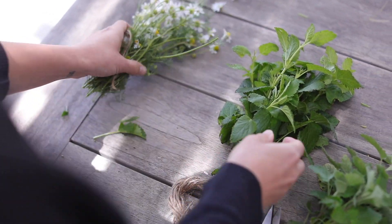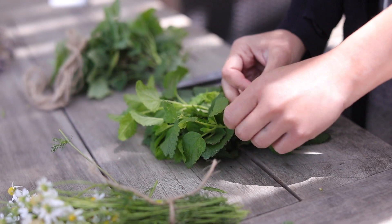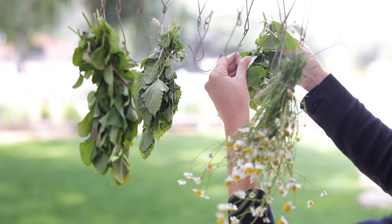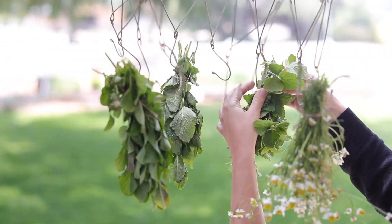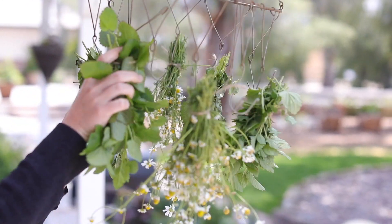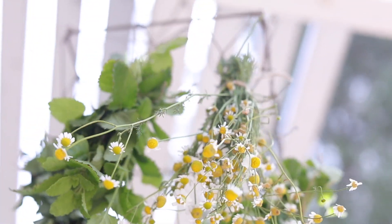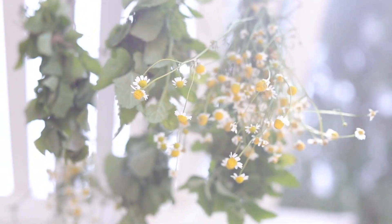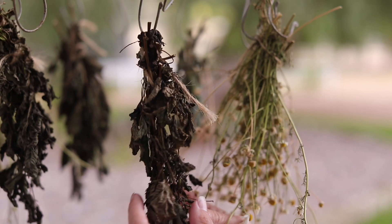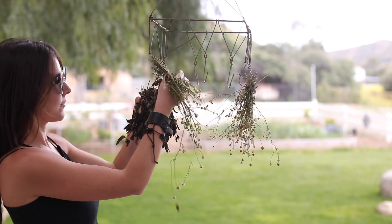I'm tying each of these bundles with a little bit of twine and hanging them up on my drying rack. A lot of you ask whether bird droppings are a concern since the herbs are outside — sometimes that does happen and I just compost those, but most of the time I don't have to worry about it. I put them on the rack on my back porch and let them dry for about three days until they're crunchy and ready.